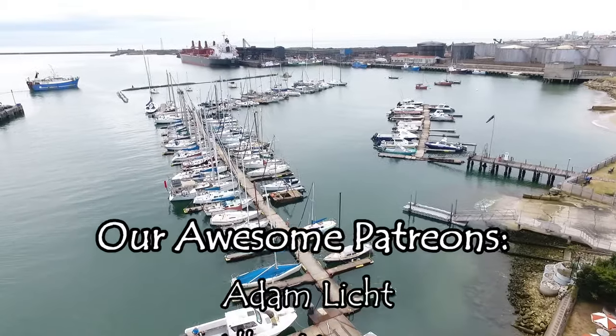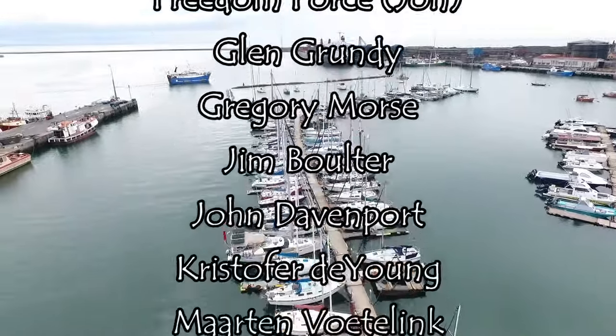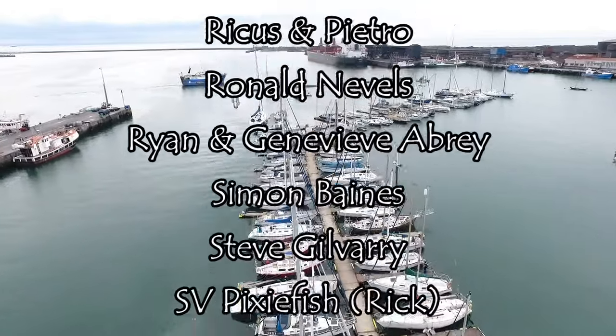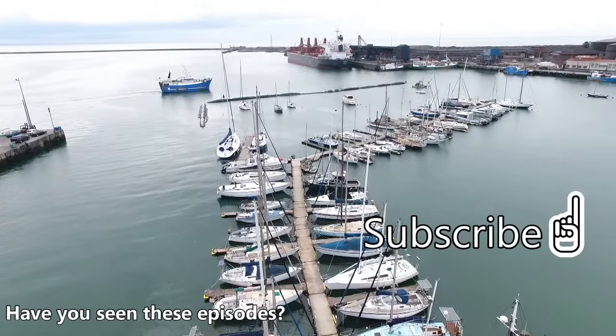Thank you for watching. Please subscribe below if you haven't already, and don't forget to give us a big thumbs up because it helps us out a lot. Thanks to our awesome new patron, Emma Piet - your support means a lot to us. If you'd like to join our amazing patron family and get behind-the-scenes footage, a link is provided in the description below.